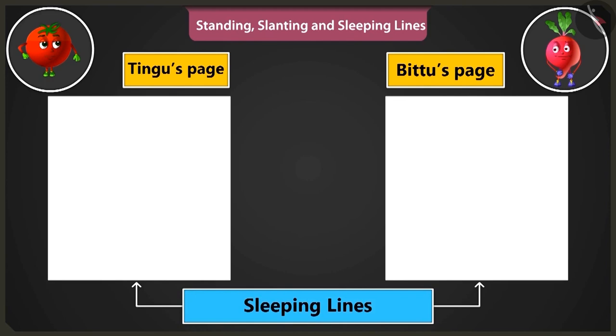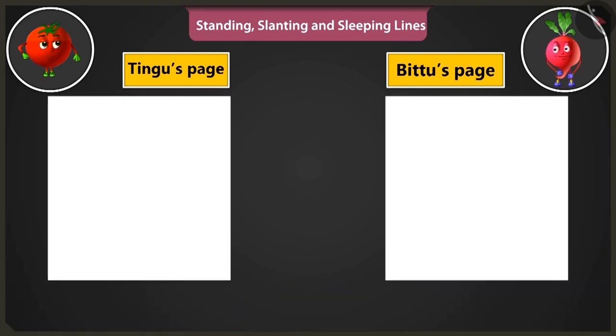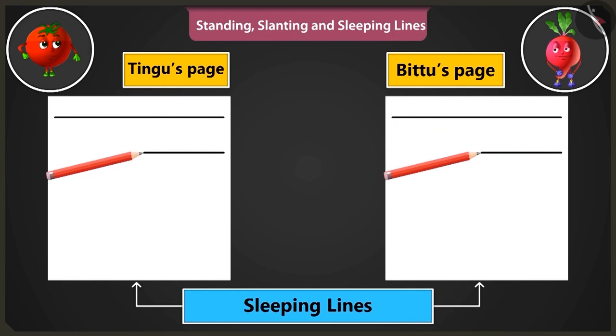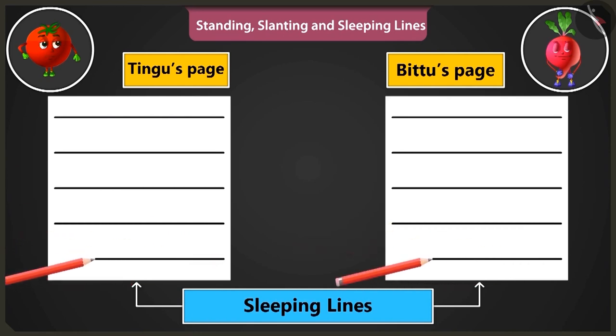Now let's practice making sleeping lines. Draw sleeping lines from the left side of the page to the right, one below the other. Now we have to practice making the sleeping lines from the right side of the page to the left, starting from the right side and moving towards the left.